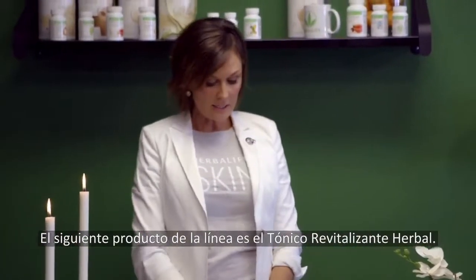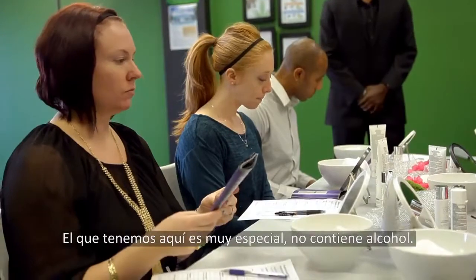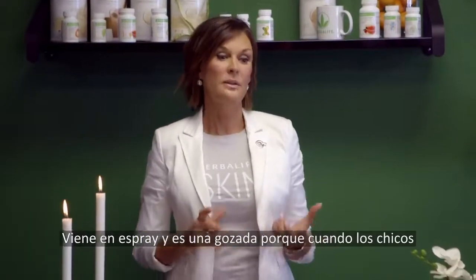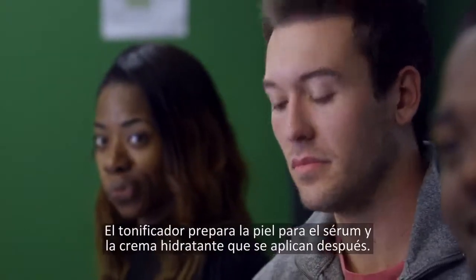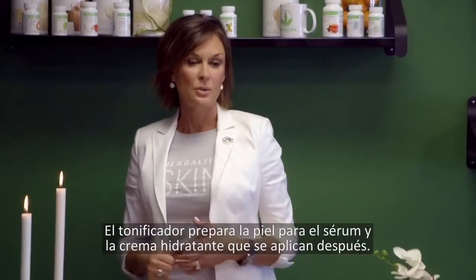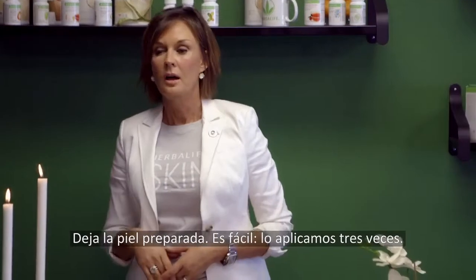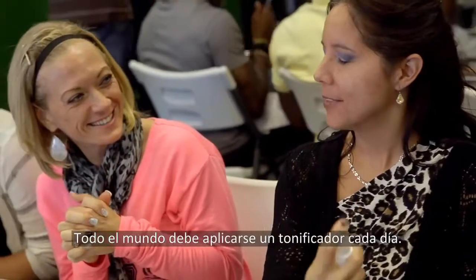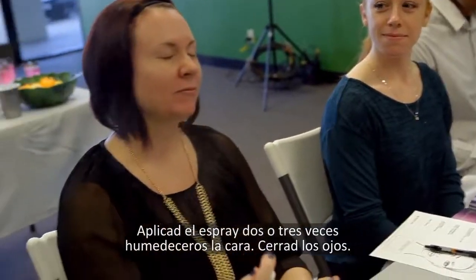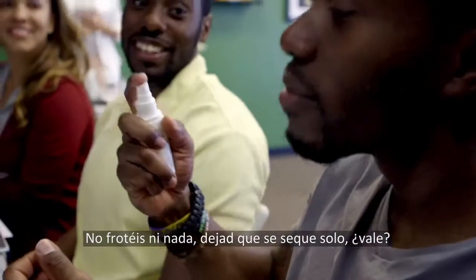The next product in the line is our Energizing Herbal Toner. What's really special about ours is it has no alcohol in it and it comes in a spray, which is great — especially for guys with beards where a cotton ball gets stuck. The toner prepares your skin to accept the serum and moisturizer coming next. Easy to use — two or three squirts, just dampen your face, close your eyes. You don't rub it in, you just let it dry. Everybody really should have a toner in their daily regimen.